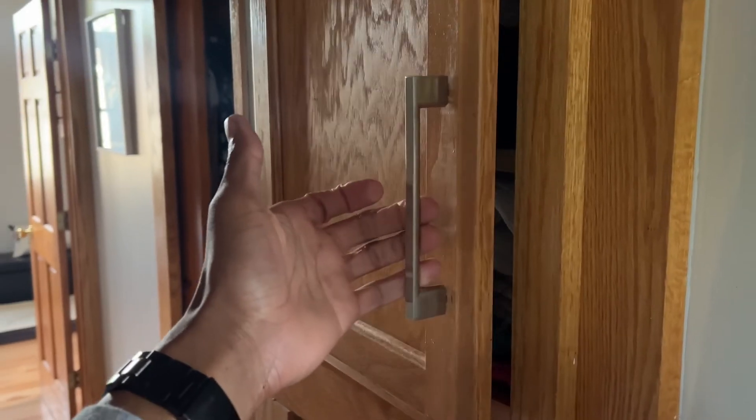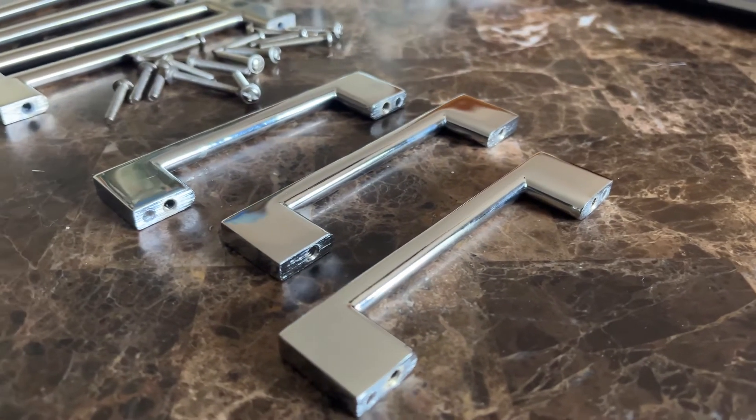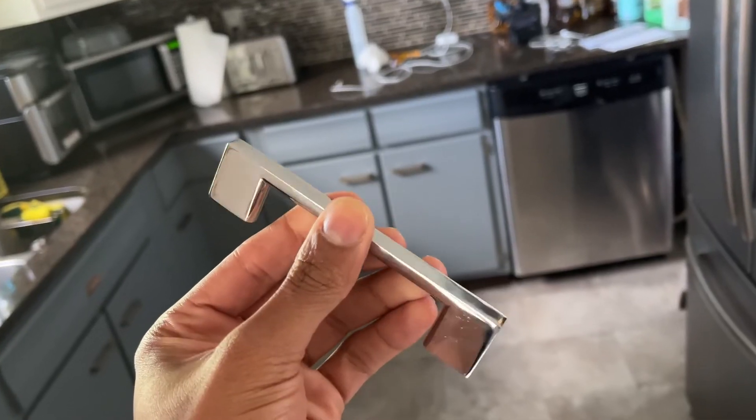These functional yet elegant handle pulls come in multiple sizes as well, for cabinets, wardrobes, chests, or even your cupboards.